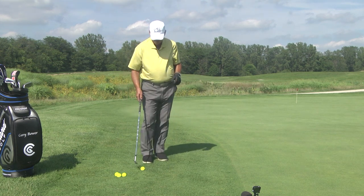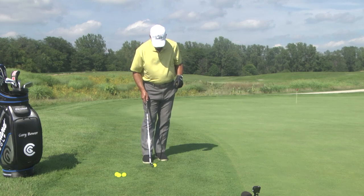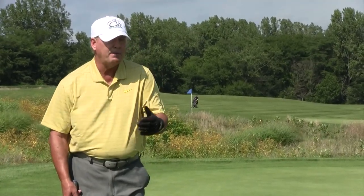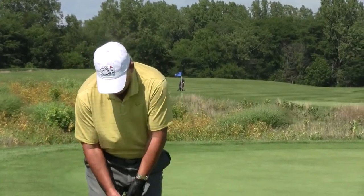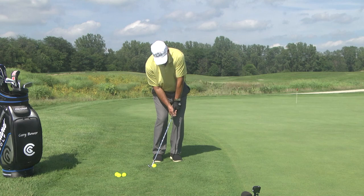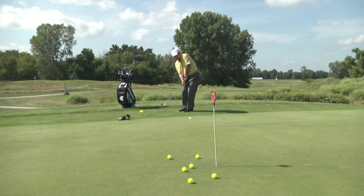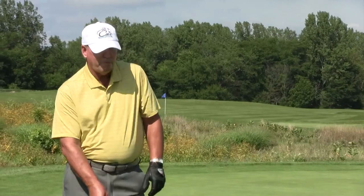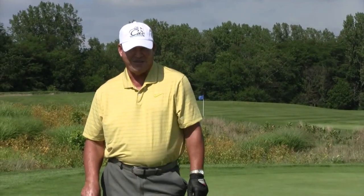Let's hit one more shot here — just letting my arms do all the work. I'm not trying to help that ball up. We'll be right back with more golf tips.